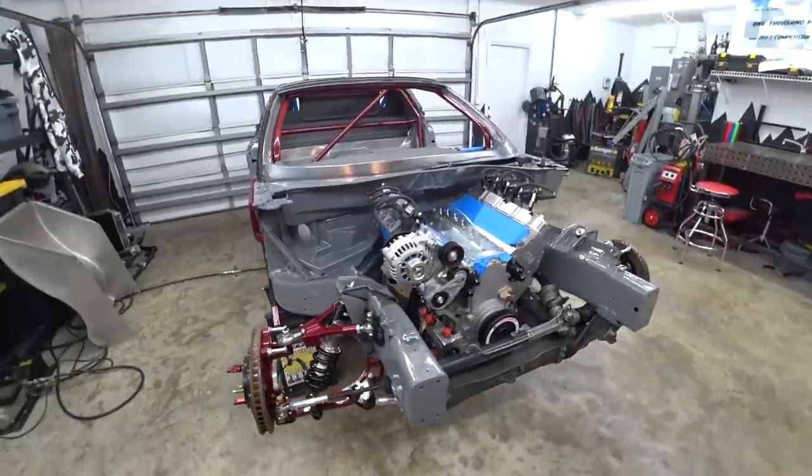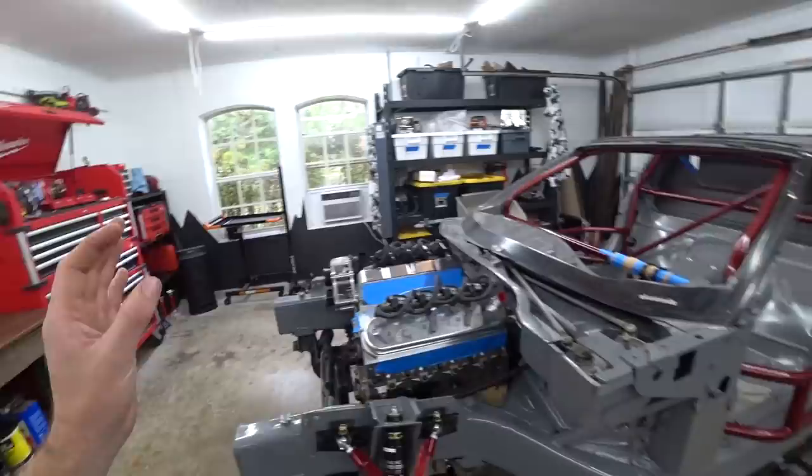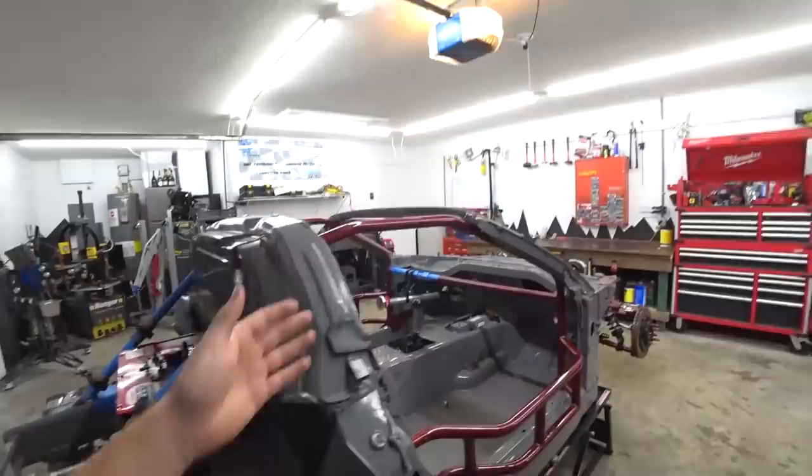Alright guys, today we are back to work on the C6 Competition Drift Car build. We've gotten a lot of the big projects knocked out on this thing. We got the chassis done, the entire drivetrain installed and mounted up, trans mounts done, engine mounts done, diff mount done — all that is sorted. It's leveled, it's square. We got the fuel cell in here, we got the steering column in. We've got a lot of the big bulky projects out of the way.